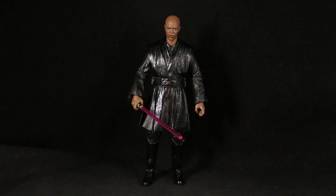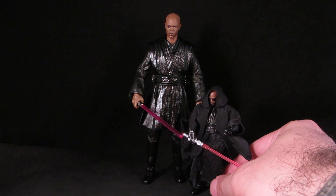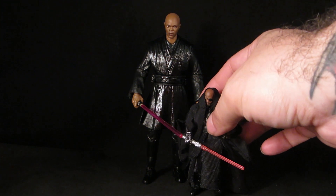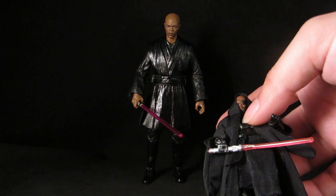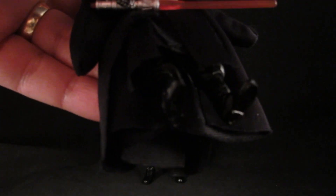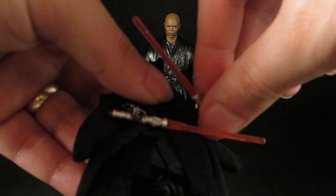I used some gloss black and a little bit of gunmetal. Basically I wanted to do a six-inch version of my three-and-three-quarters version I did years ago. This one was just part swapping — I used the Nick Fury head and then a Cobra bat arm for his right hand, and this was just a Darth Maul body.